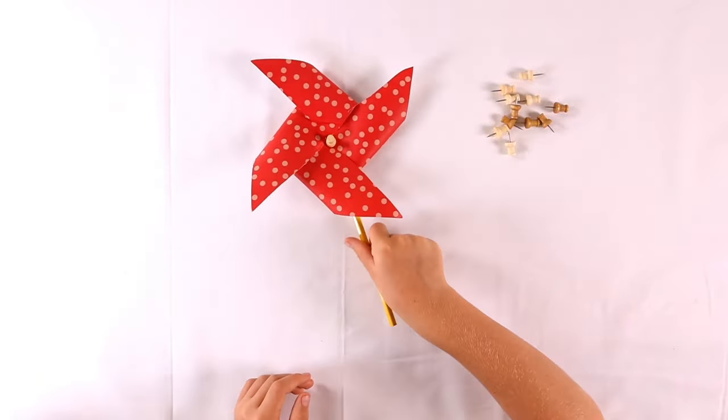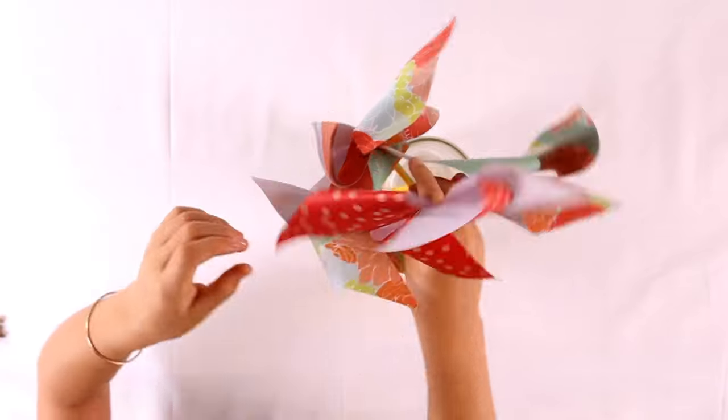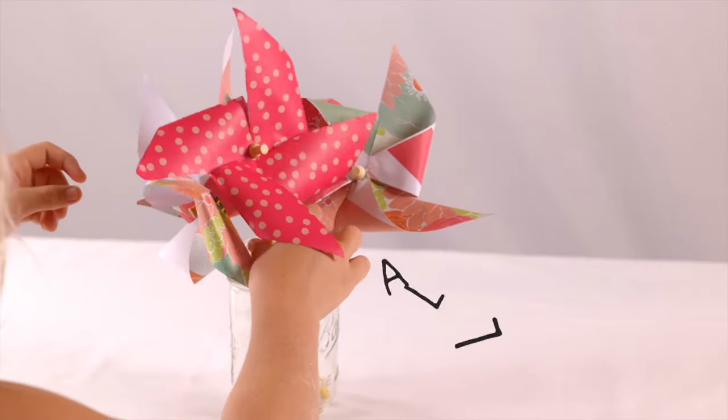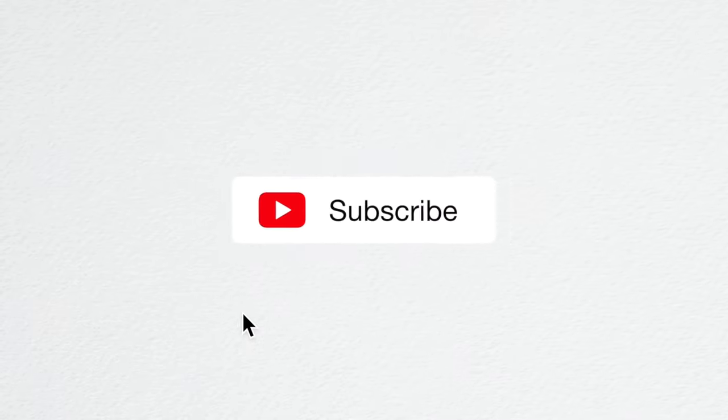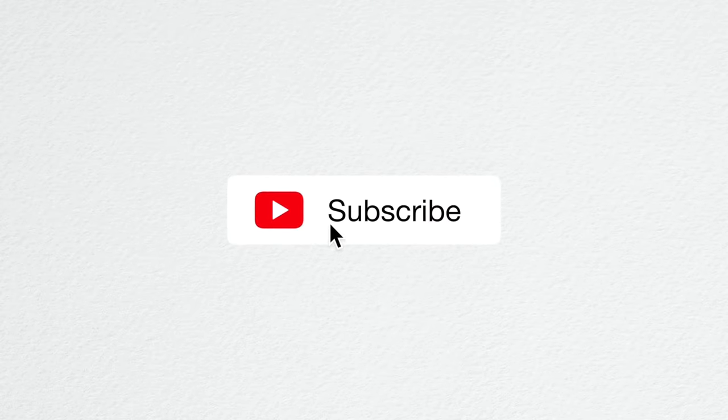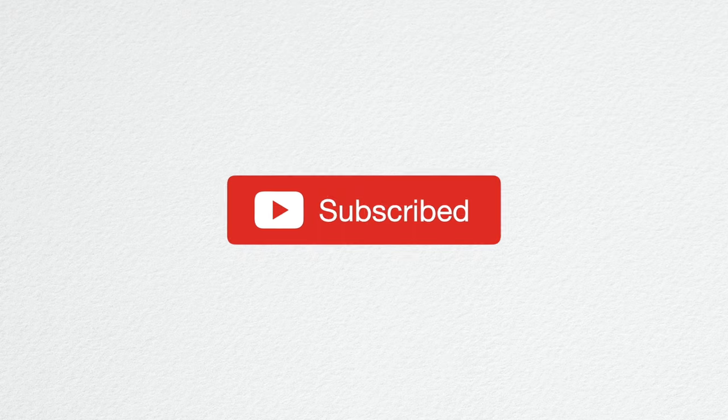All done. Now you can spin it — I mean blow on it. So cute. Thanks for watching. Don't forget to like and subscribe, and we'll see you next time.